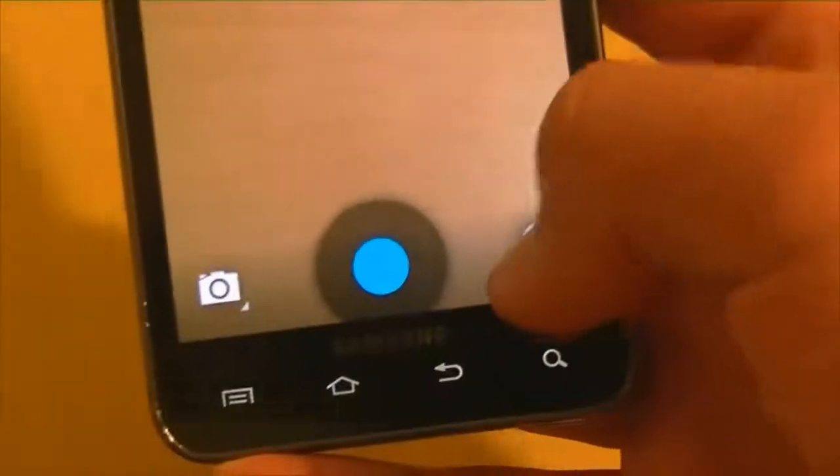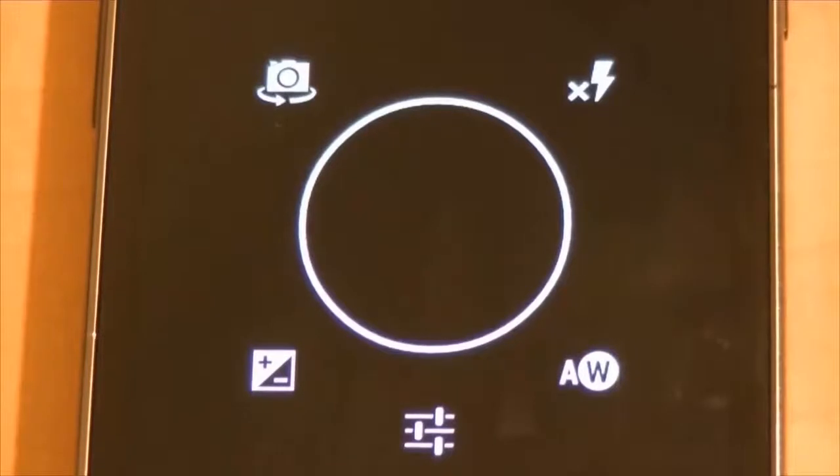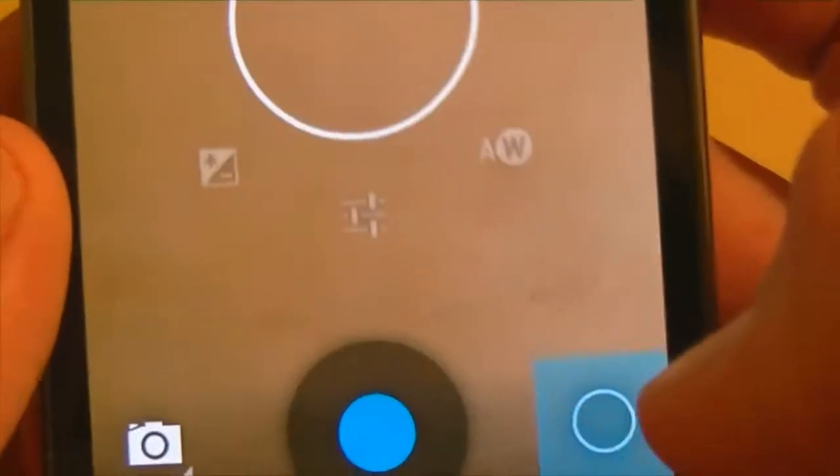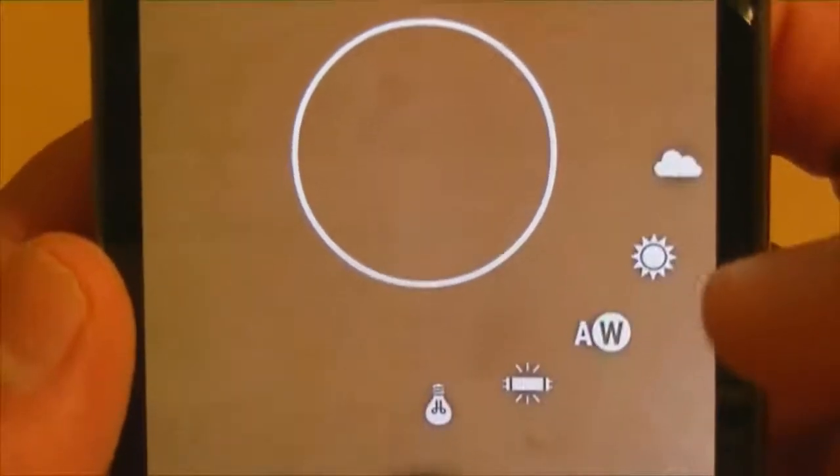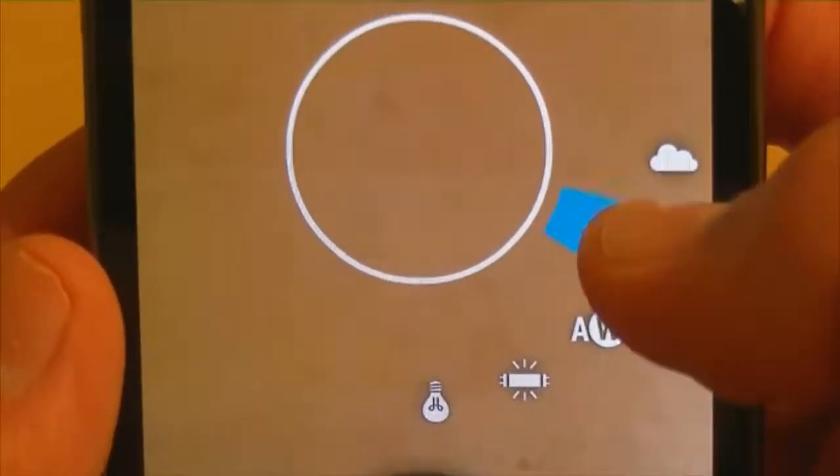The little circle has the ability to turn the camera, put flash on, zoom in and out, access settings, and AW which stands for auto white balance — I don't know why they put AW but that's what it stands for. Now we're going to go under AW and I'll show you some of the effects.